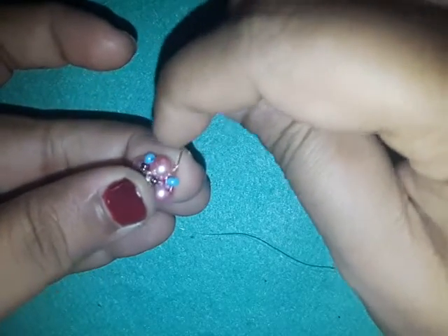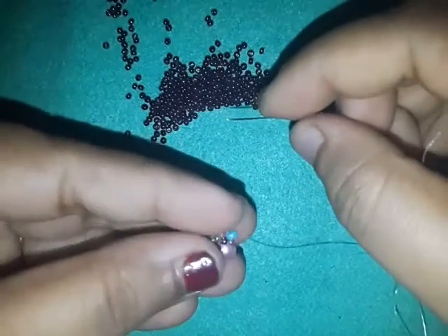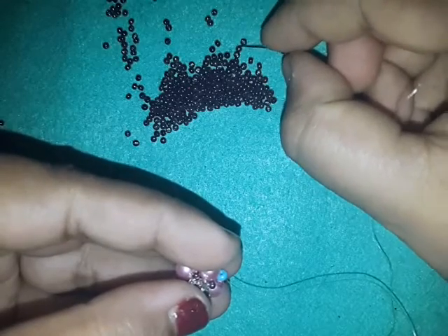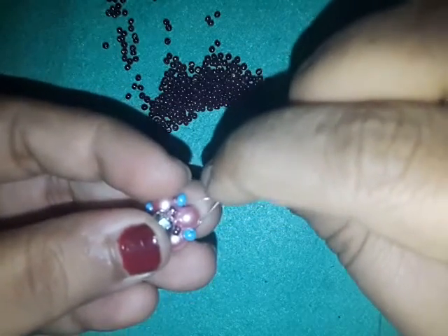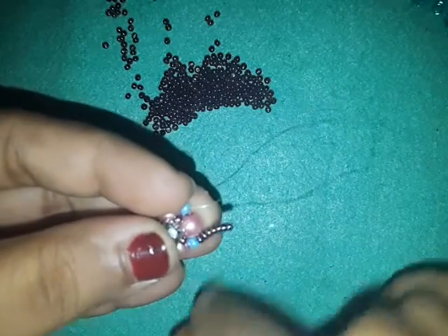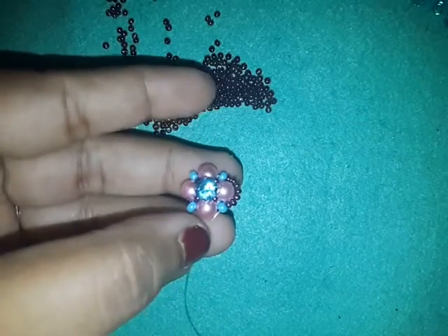I'm coming out of a pearl and I'm going to go into my 8-0. Then comes the part with the 11-0s — I'm going to pick up seven 11-0s: 1, 2, 3, 4, 5, 6, and 7 — and I'm going to go through the next 8-0. I'm going to repeat this all the way around, so do that and I'll meet you when I'm done.